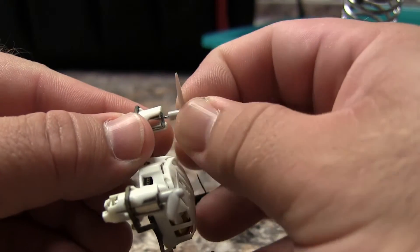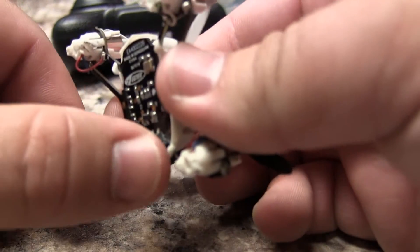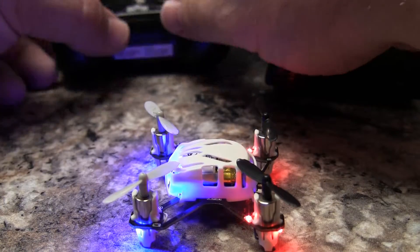The last thing to do is replace your propeller and give it a try. Thanks a lot.